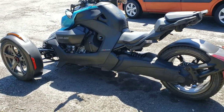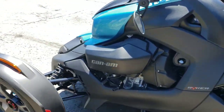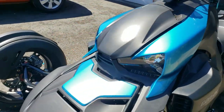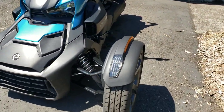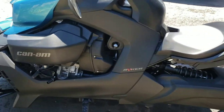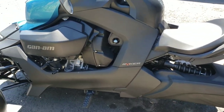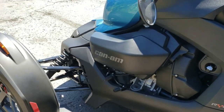Quick little video for you here on my 2019 Can-Am Ryker 900 ACE in haze blue. Since it's so new, everything we do to it we want to document and put on YouTube, because there's not very much information out there about it.